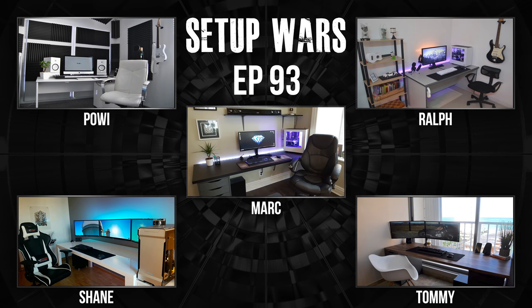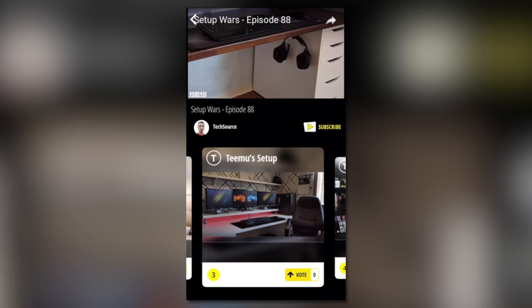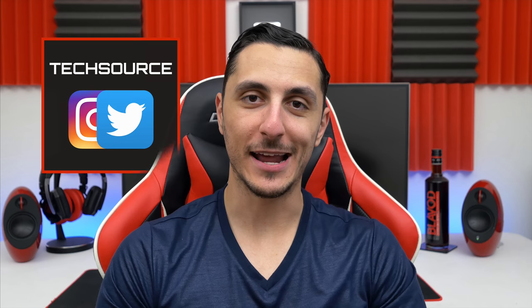So that is it for this episode. If you guys enjoyed it make sure to leave a like, and you can vote using the app Nice — I'll have it linked down below. It's completely free and you can check out the voting in real time to see what setup is actually winning. I'll announce the winners within the app as well as my social media platforms. Thank you so much for watching and I will see you in the next video.